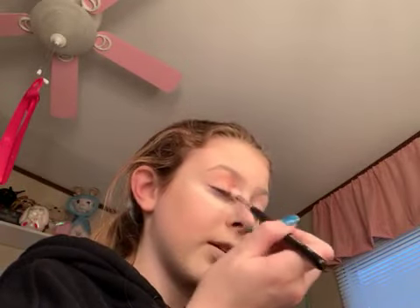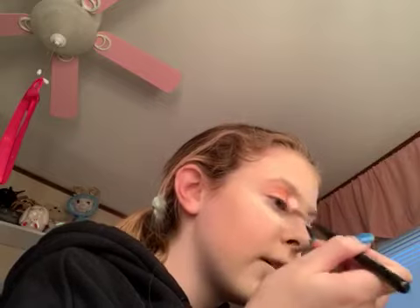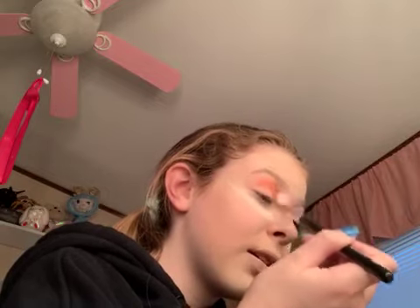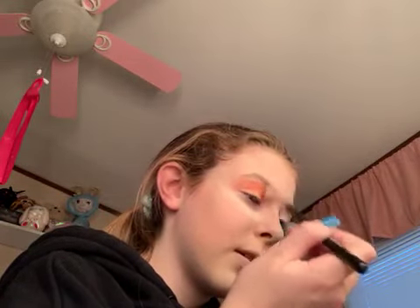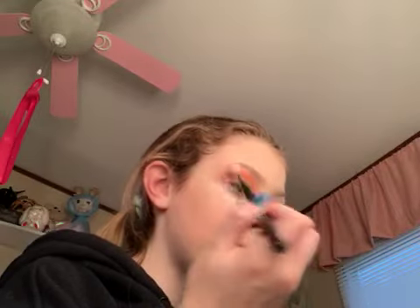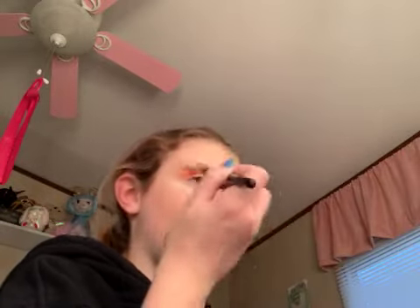I'm just going to dip into Cheese Dust and sweep it all up there. You can kind of see that. I'm just going to show you one eye because I'm going to make today a short video. Okay, so the orange is done.